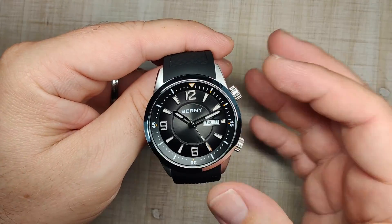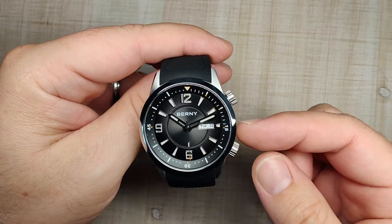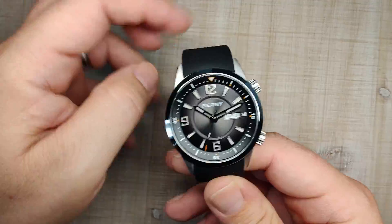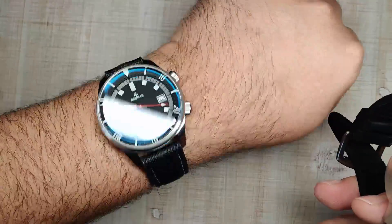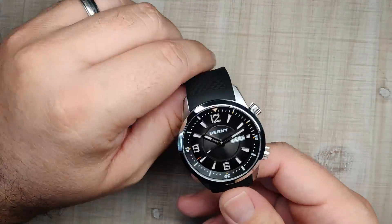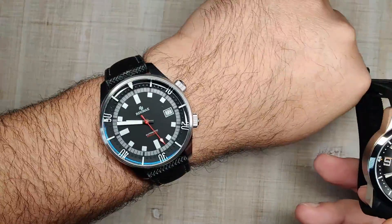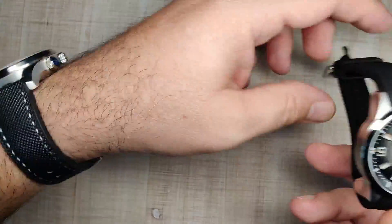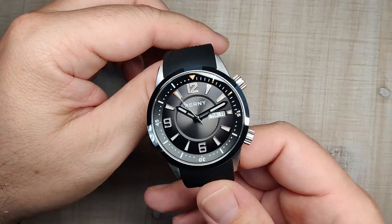I purchased this watch because I went on a compressor-style kick. I've always liked these dual-crown style watches. I reviewed the Christopher Ward a while back and I also purchased the Radune R3, which I have on wrist today and will be coming up in a future review. Both of these arrived on the same day. If I had to pick between them, I think I'd probably go with the Bernie, but there's something about the Radune too. Either one is really good, but this is all about the Bernie.